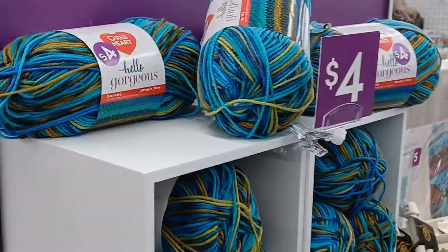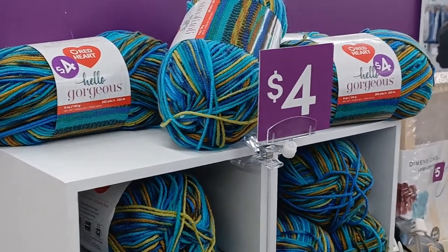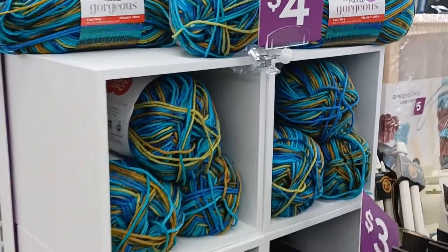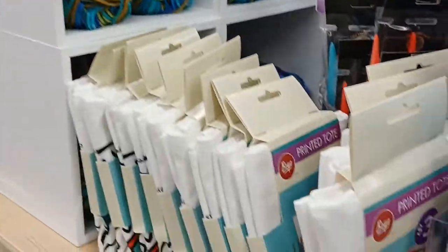Hey y'all! Amber here with Yarn Equals Crochet. I just came into my local Dollar General supermarket and they have remodeled their store — they have put in a whole craft section and I just wanted to give you a look at it.